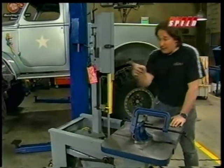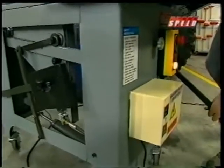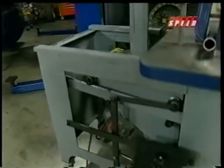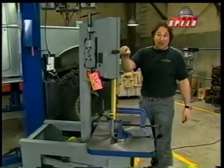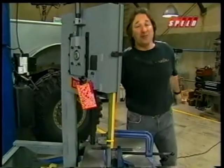On top of that, the saw itself is very powerful, and it has gravity feed operation, so all you do is flip the lever and let the saw do the work. So if your shop is tight on space and you need a vertical bandsaw that also acts as a workstation, the Dake Work-O-Matic is for you.